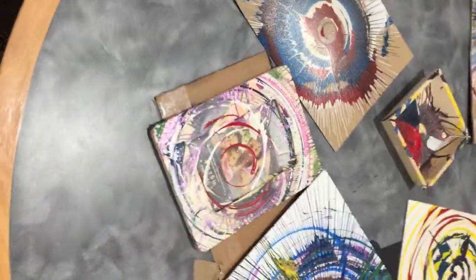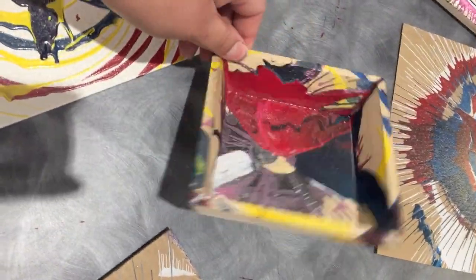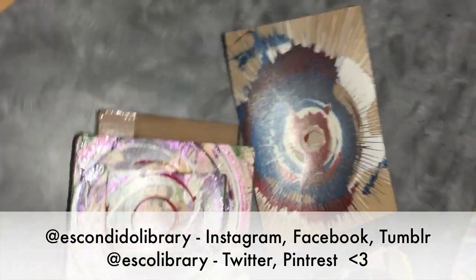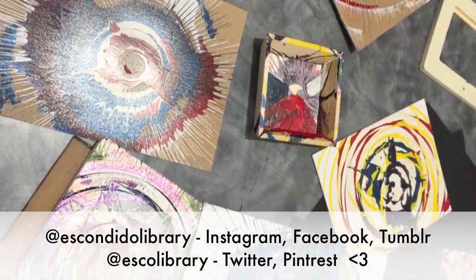So it looks like the various flat things we used worked really well. The tray, which is only flat at the bottom, didn't work quite as well as I wanted, but it's a trial and error process. We hope you enjoyed our tutorial video and that you're able to create some awesome spin art at home. Tag us with your results and let us know if it worked. Hope you have a great day — see you next time!